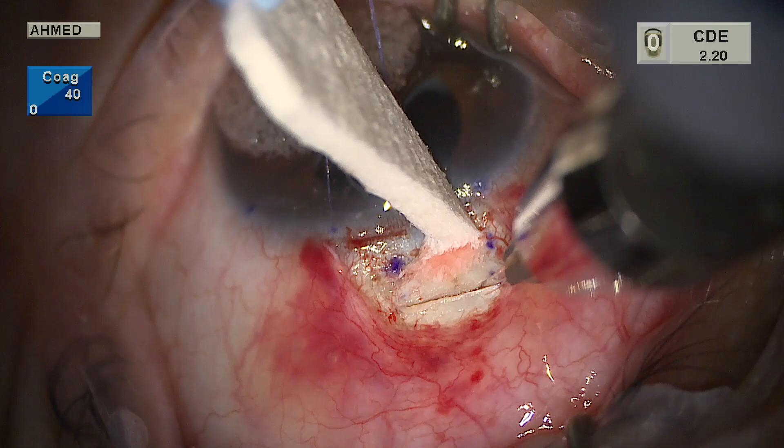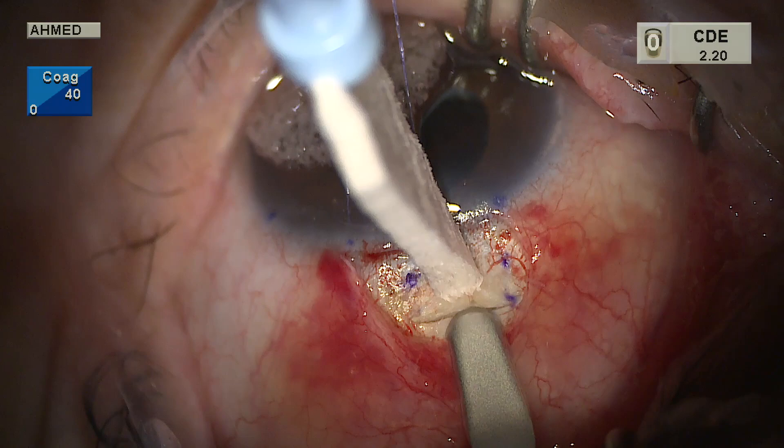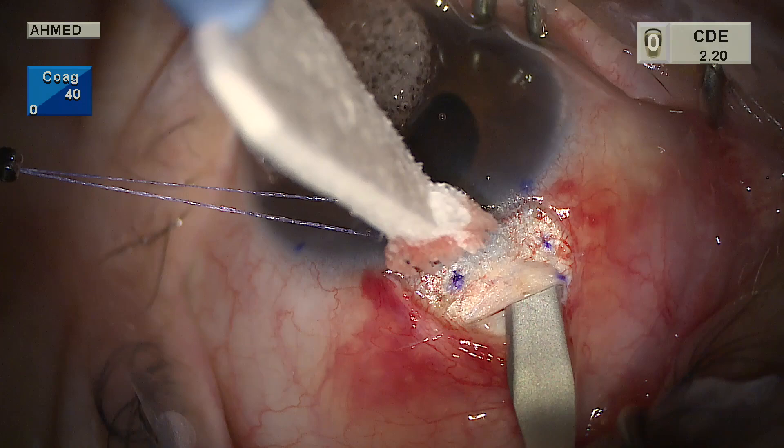A diamond trifacet blade is used to make the dissection, followed by a crescent blade, which can be metallic or diamond. The scleral flap should be half thickness to provide enough resistance. The limbal dissection is started with a wiggly motion to enter the dissection plane, using a tunneling technique. This can also be done with direct visualization by lifting the flap, but the tunneling technique creates a nice smooth bed.